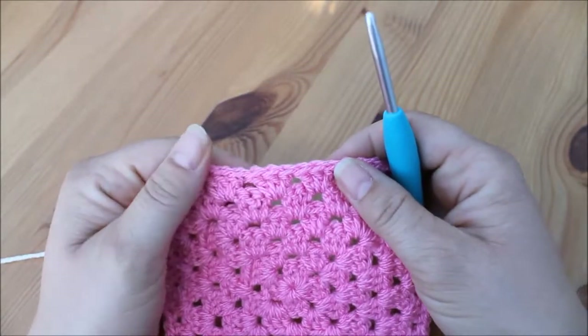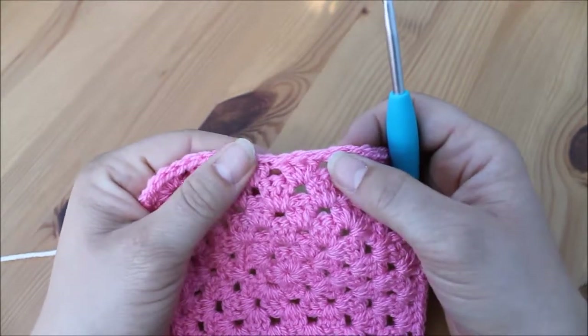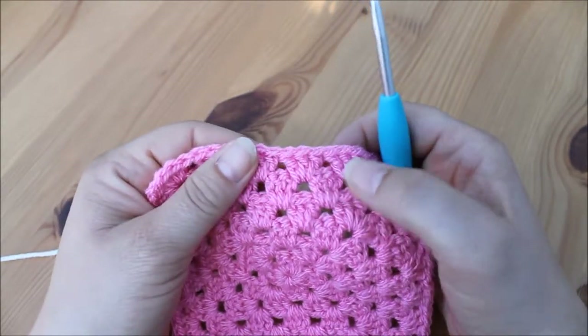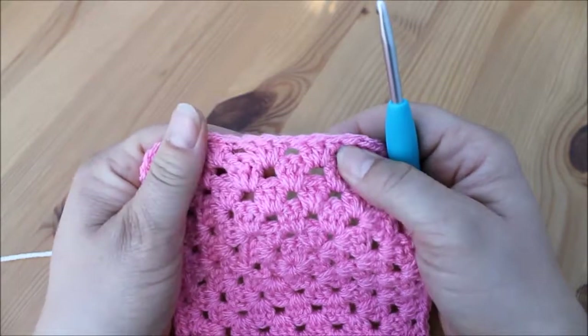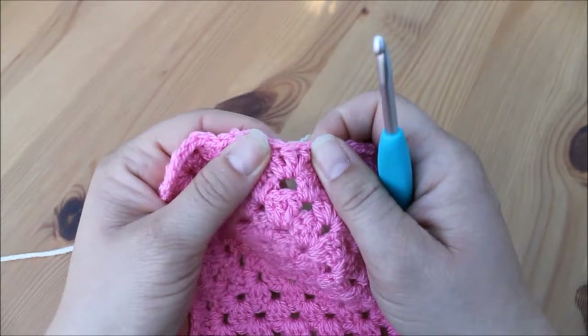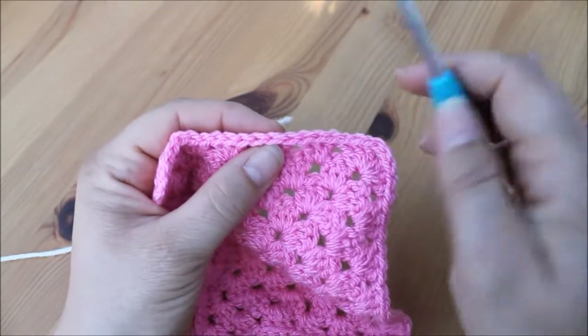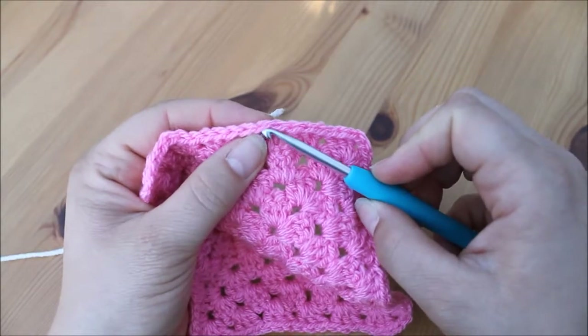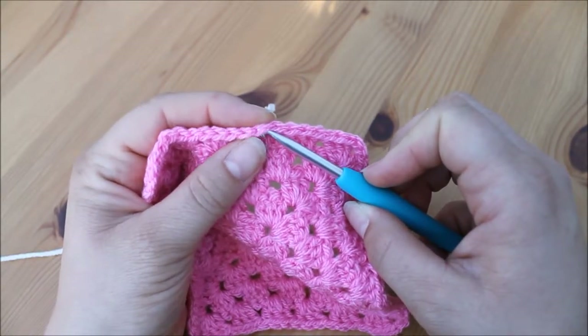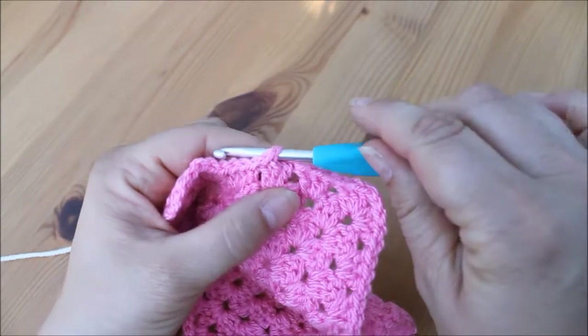What you want to do is insert your new yarn into the top of the stitches. When we work a granny square we actually work into the gaps, but when we're doing the border we're going to work into the top of the stitch. Just look and put your hook underneath one of the V's — that's the top of the stitch.